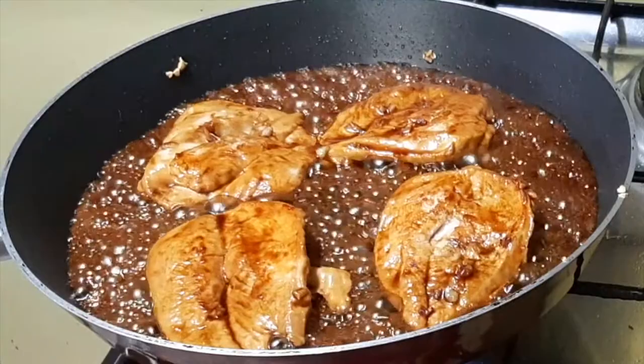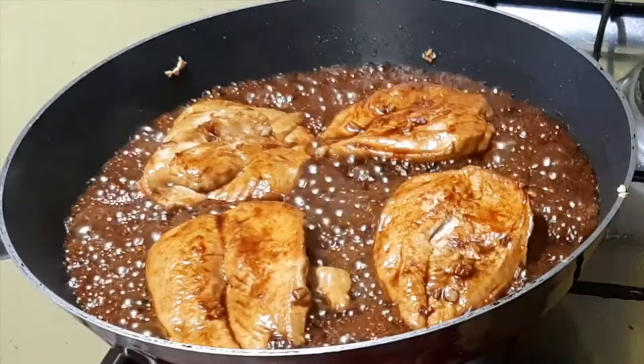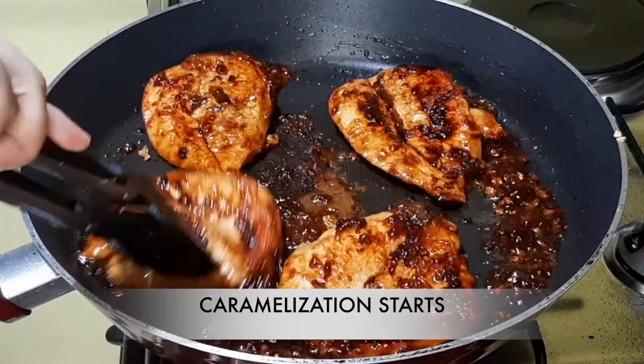If you have other vegetables for your side dish or want to know how to stir fry the vegetables, just click the link below on how to stir fry vegetables. It's as simple as this.